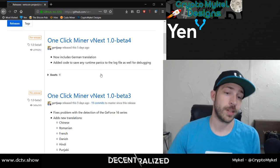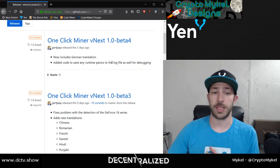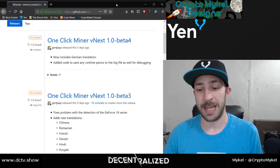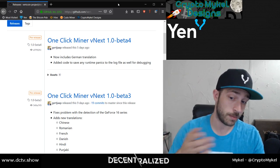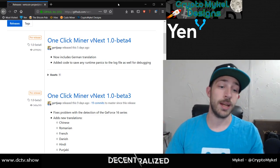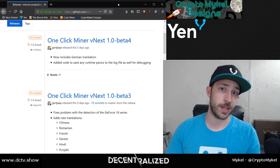Today we are talking about the One Click Miner. Beta 4 is currently out, but the video I'm going to show you was recorded on Beta 1 when it first came out — they've since released more versions, mainly adding translations. You don't need a separate wallet to run the One Click Miner because it is a miner and a wallet built into one. You can send coins out and do everything a wallet does, but you can mine straight from your PC to the wallet. It's the simplest way to mine.